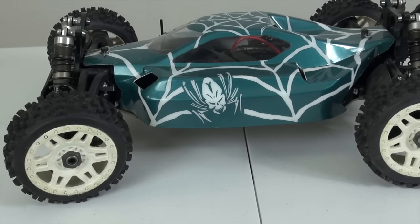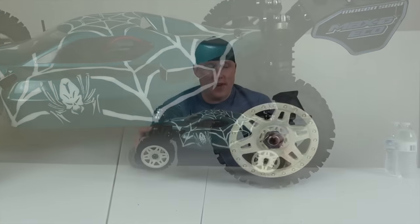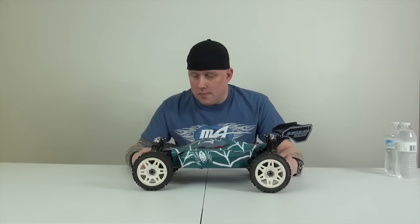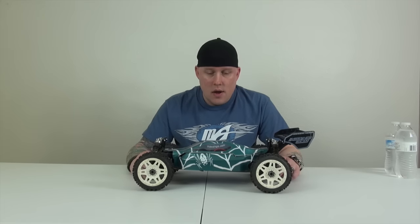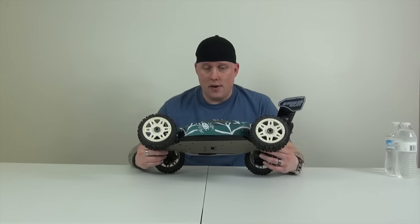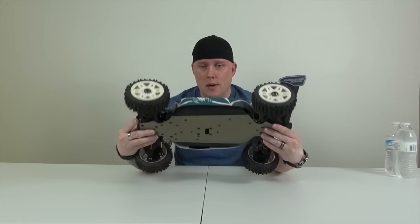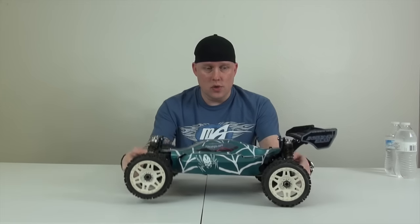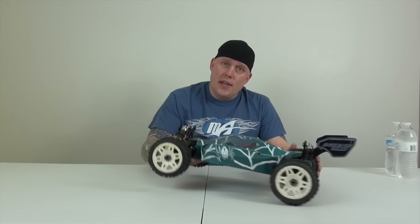I'm going to start off with the Mugen, just like I always do. The Mugen is hands down one of our favorite cars — it was my very first quote-unquote kit. All I had to do was put tires, wheels, and electronics on; everything else on the chassis was already put together. It was also Jumeirah's second body that she painted, and it turned out pretty cool. She did a spiderweb theme on everything.